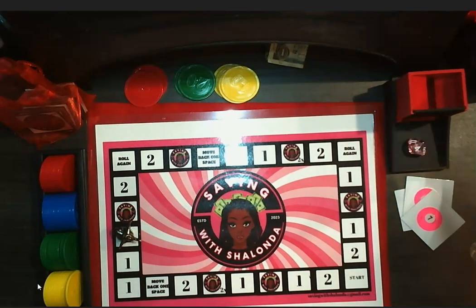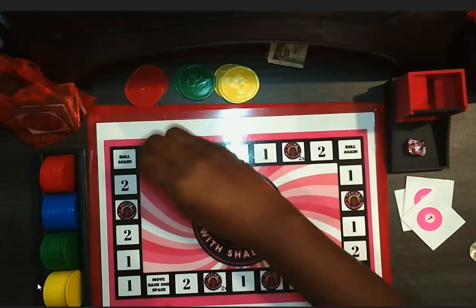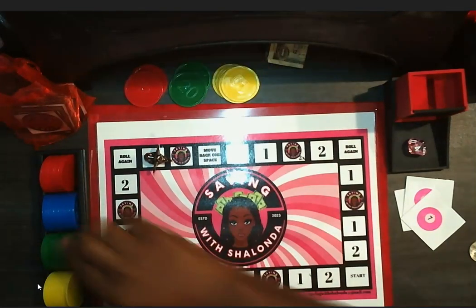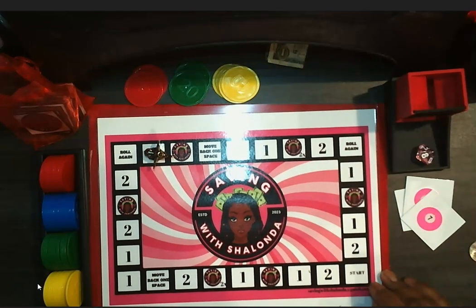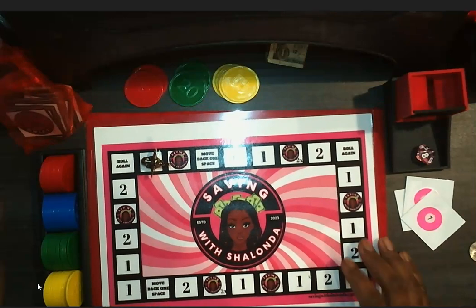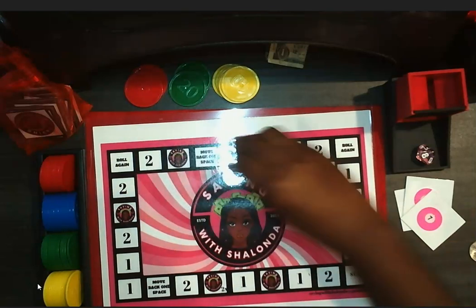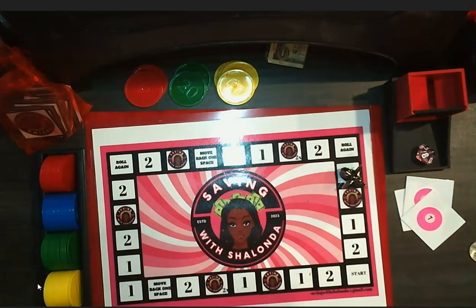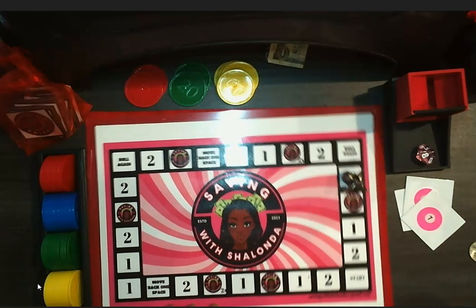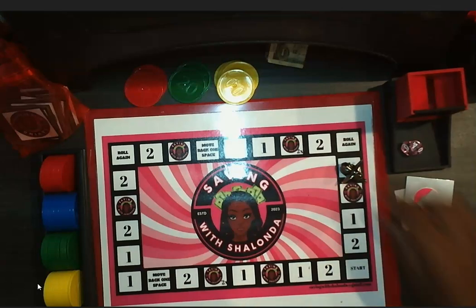Anabai and I have decided to collaborate and hopefully we can get some of the other A1s on board. A1s are exclusive to Saving with Shalonda — she said these are the people who started with her and are like her ride or dies, and we probably own almost everything she's made. I appreciate her friendship and the friendship of the ladies that I've made there. Ann was one of the people that I first met when I became an A1, and so I love it.